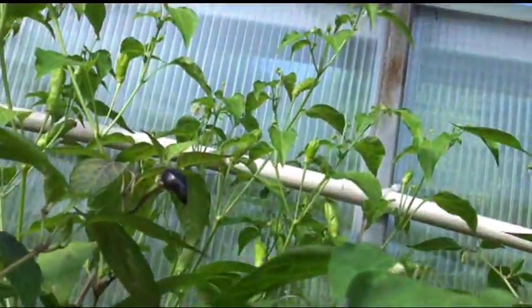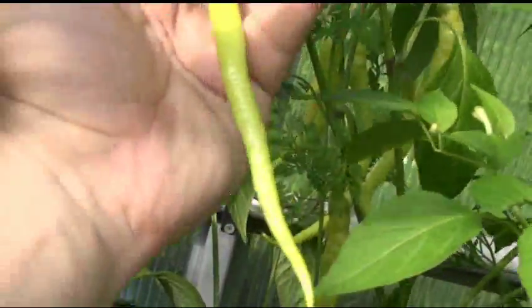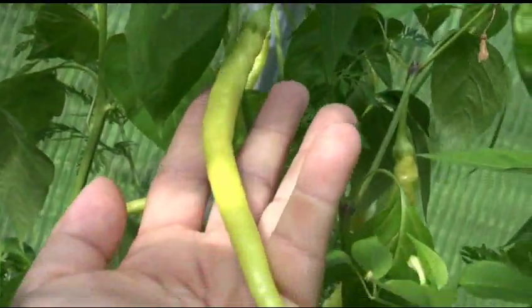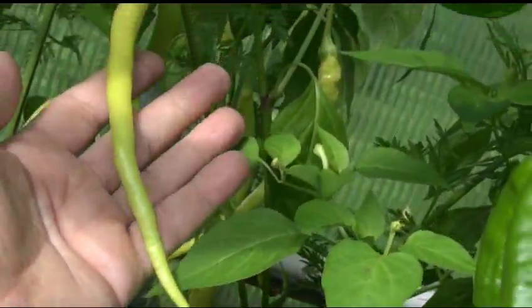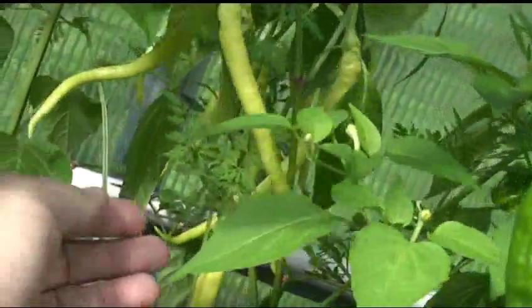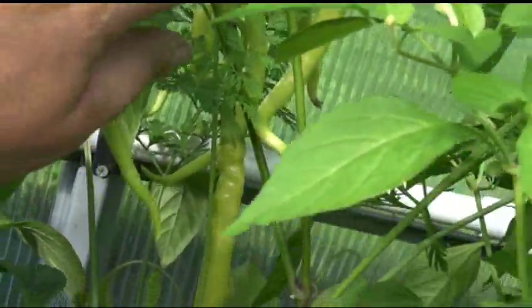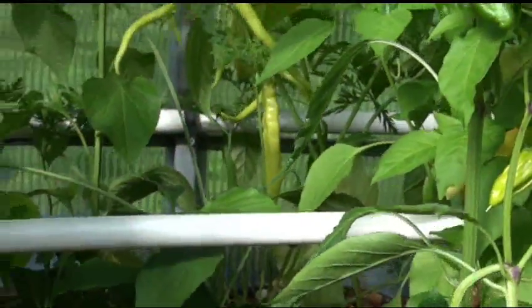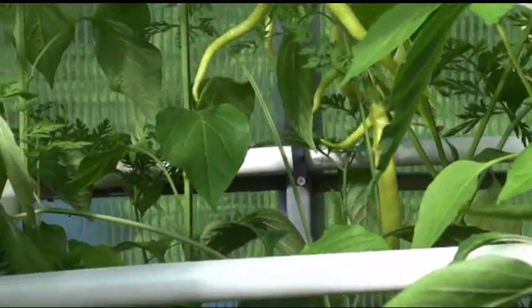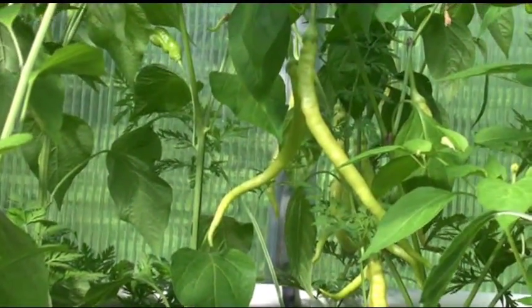It looks like some flowers are coming up at the top, but here's a good look at the fruit. Look how long this thing is — I think it's got to be eight inches long. Some of them get a nice curl too — look at that gorgeous pepper. Look at the size of this one; it's hanging so low the little rodents are going to get it.